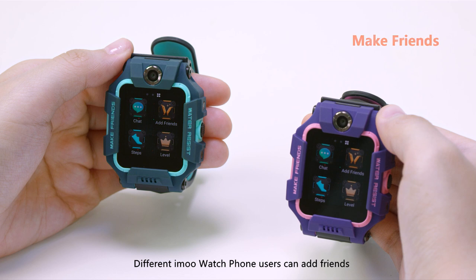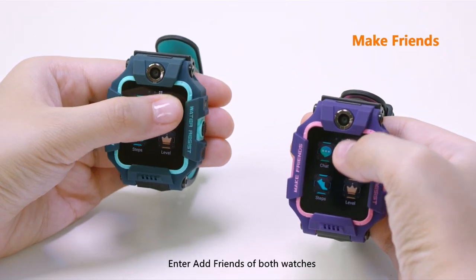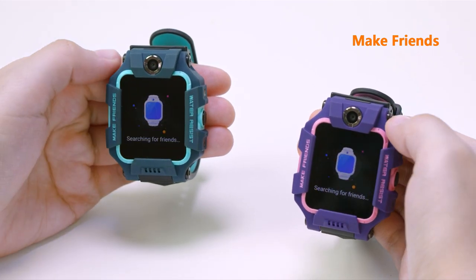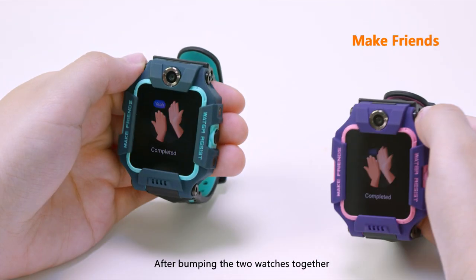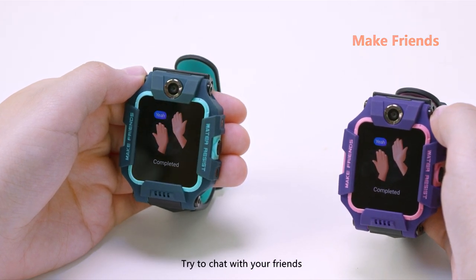Different iMo Watch Phone users can add friends with each other face to face. Enter Add Friends on both watches and tap Face to Face Making Friends. After bumping the two watches together, the two users become friends. Try to chat with your friends.